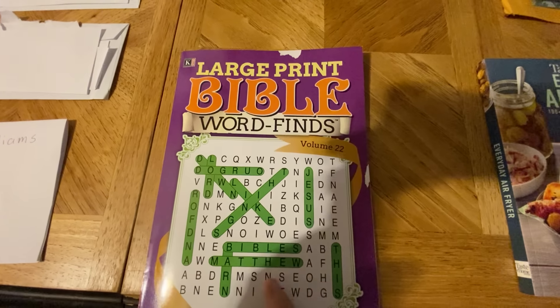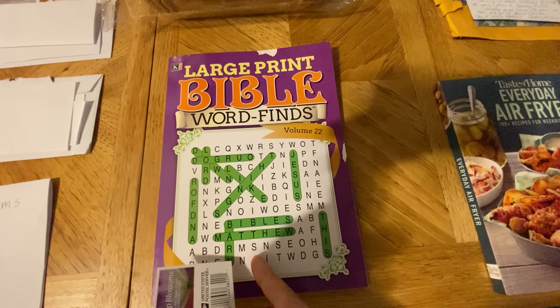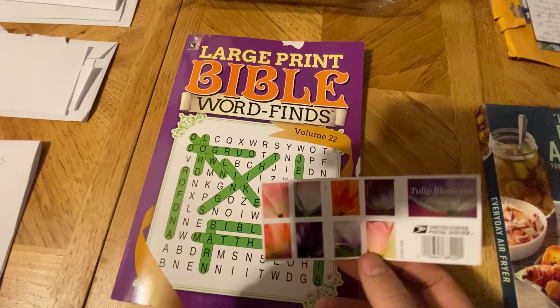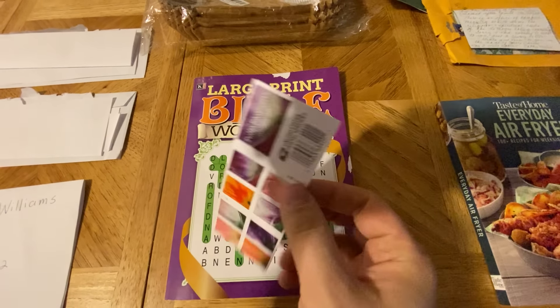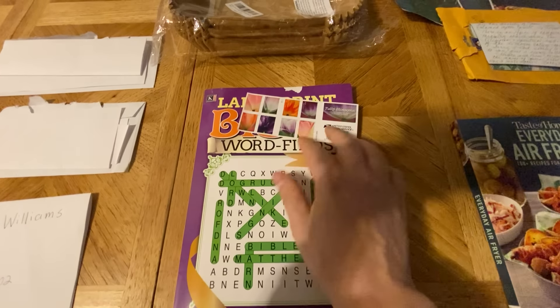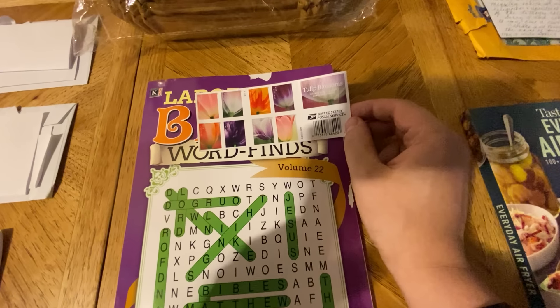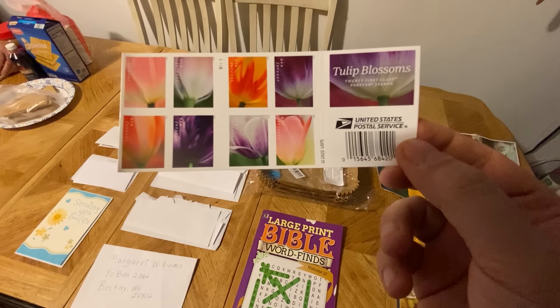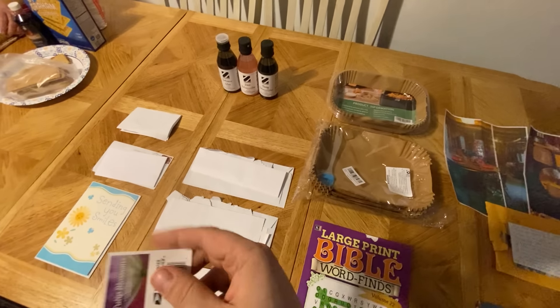Somebody sent this — it says 'Large Print Bible Word Finds.' My mom has loved these ever since I was a little kid. We would always sit down and do these word puzzles together and she still does it today. And it came with stamps — I think this is 20 stamps. So thank y'all so much for this. Anybody who sends a letter to mama, she'll send a letter back — she uses a lot of stamps. If y'all want to send a letter, make sure to put your address on the inside of the card so mama can read it and send you a card back.